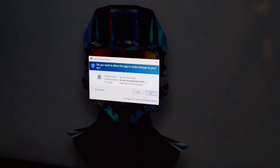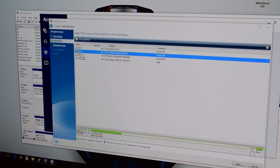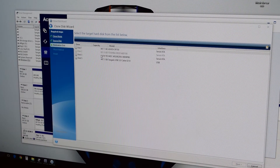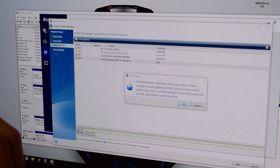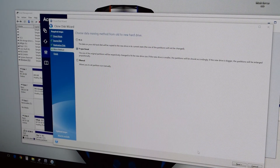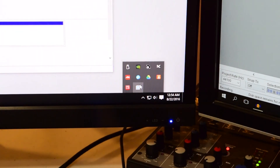Now launch the Acronis HD software — same process as before. I prefer Manual mode. Click the source disk, which is the Toshiba one terabyte drive, then select the destination — the SSD. Confirm deleting everything. It will verify the setup, which may take a while. I prefer Proportional to let it handle partitioning automatically. Click Next — this may also take a minute — then click Proceed. The tray at the bottom of the screen will show the percentage completed.